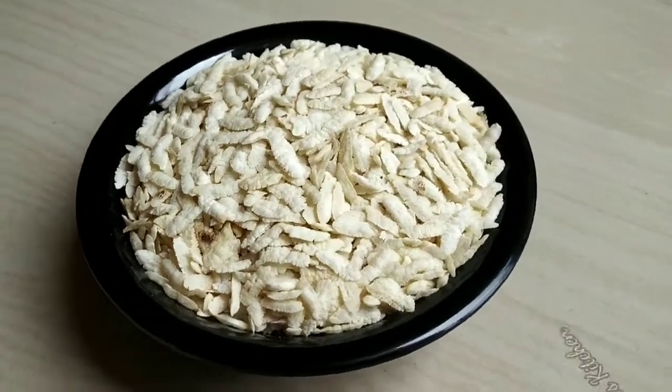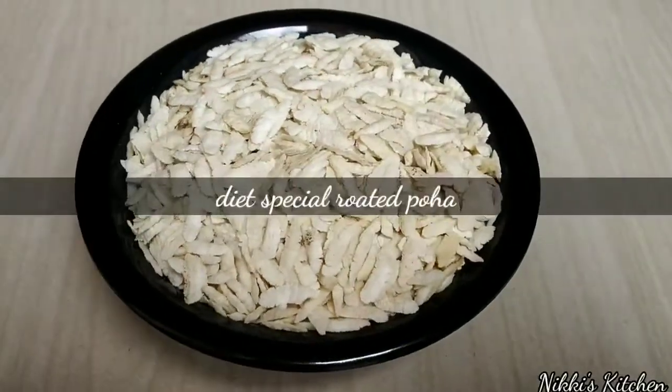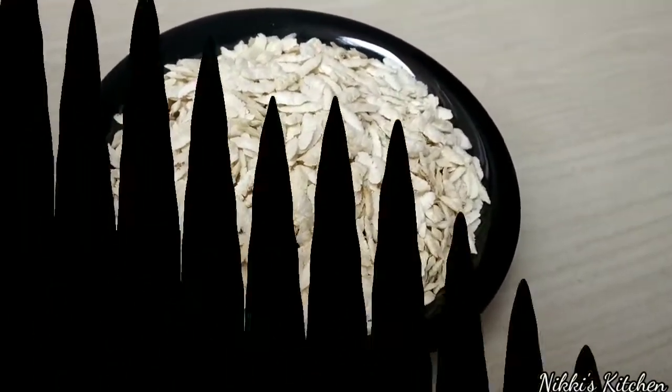Hello everyone, I am Niki and I will be here in Niki's kitchen. Today we will make diet special roasted poha. This is diet special because we will not always roast it in salt. So let's start making it.